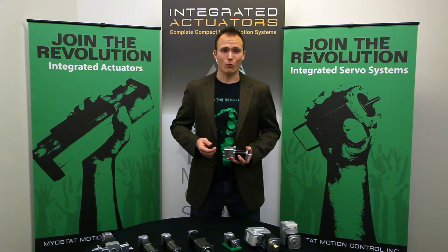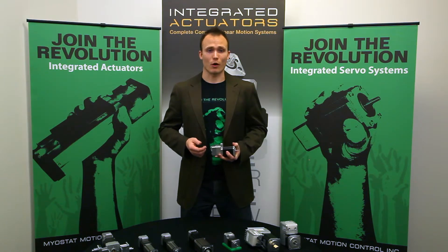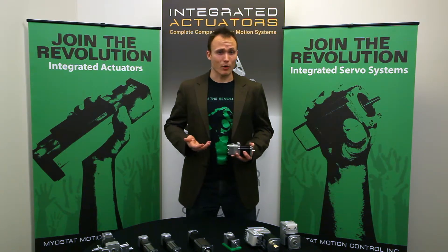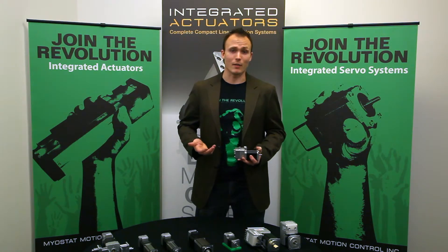Over the years, we've helped many companies meet and exceed their motion control requirements using the CoolMuscle in industries like biomedical, semiconductor, lab automation, postal, textiles, pulp and paper, and amusement parks.